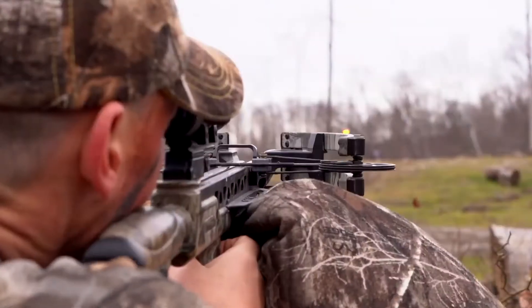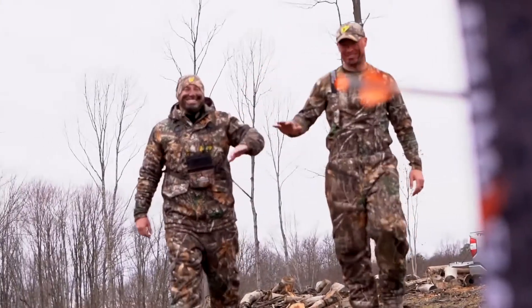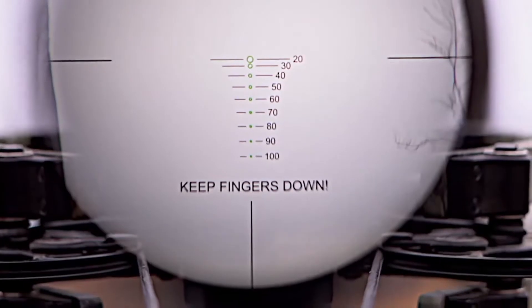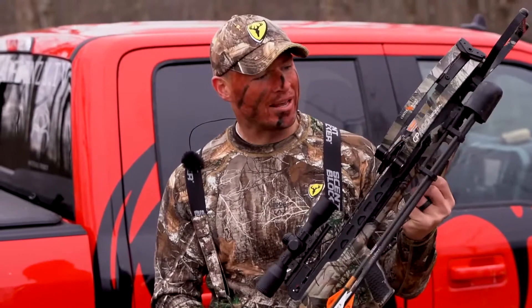What I love most about this crossbow is how much it extends my range during archery season. The scope that comes on this CP400 is built specifically for it, with the CP400 arrows. It has individual reticles all the way out to 100 yards, allowing you to shoot accurately at 100 yards.